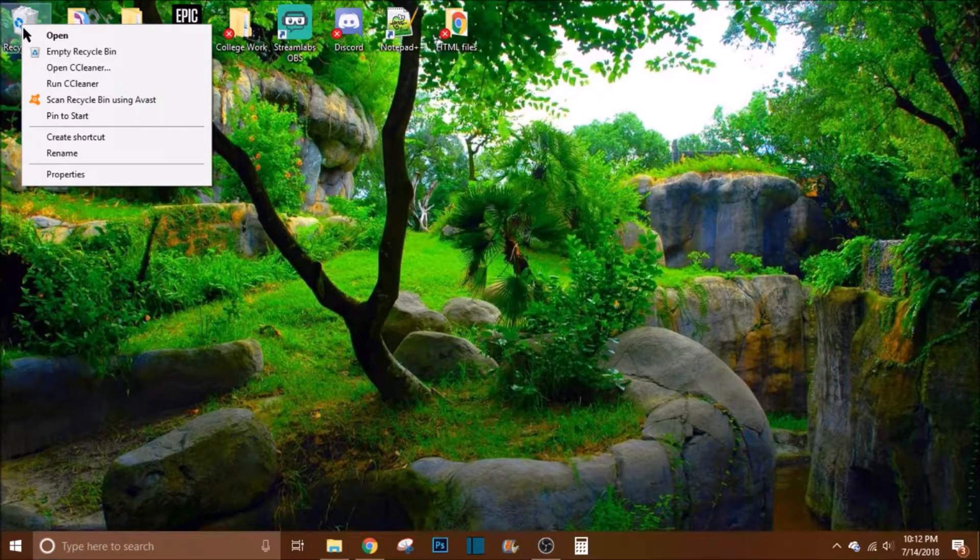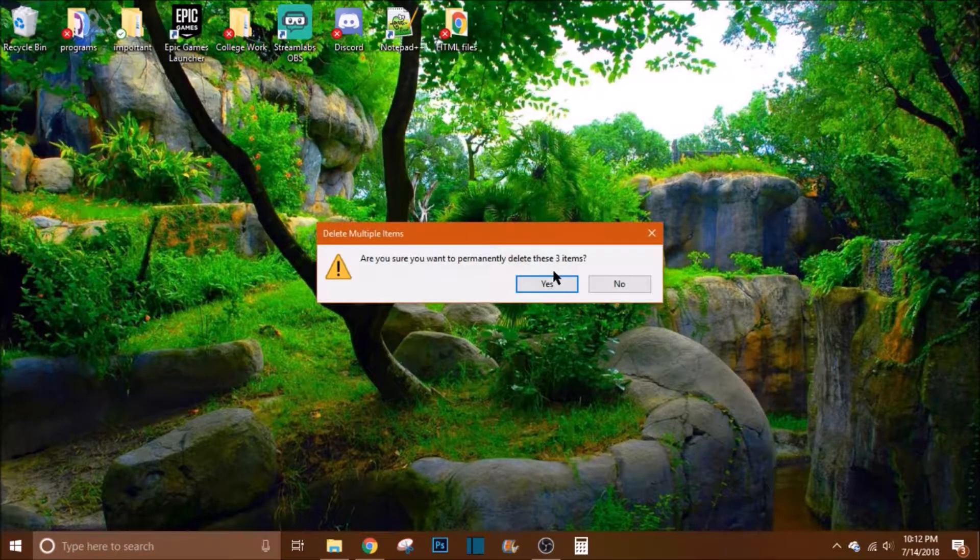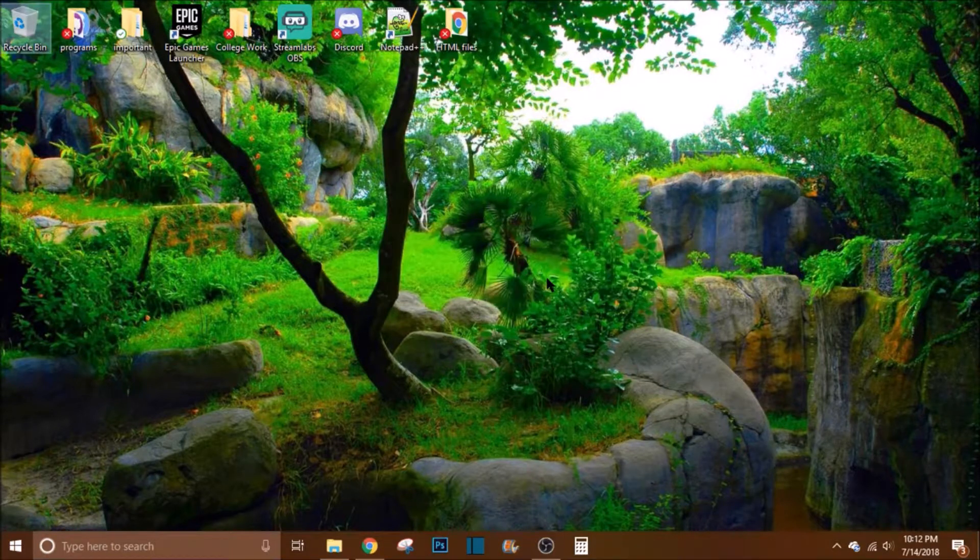Then right-click the recycle bin and select empty recycle bin, hit delete and hit yes. And there you have it — your new folder is deleted.